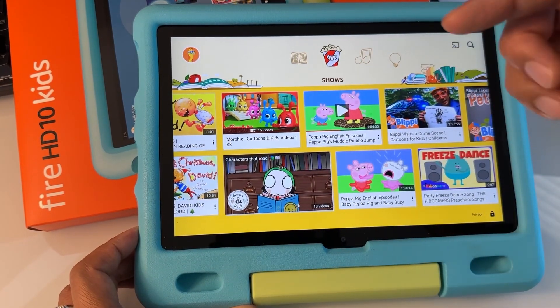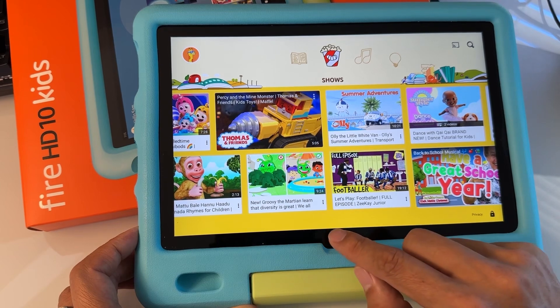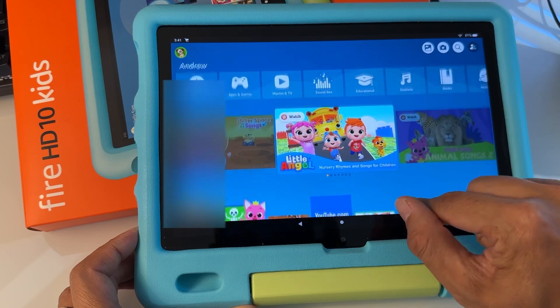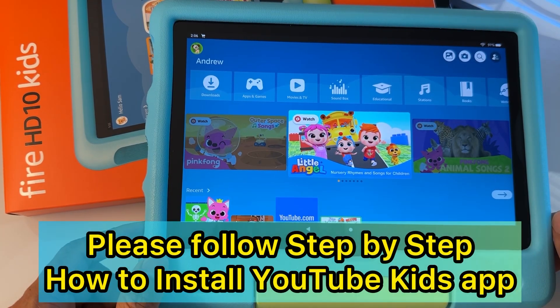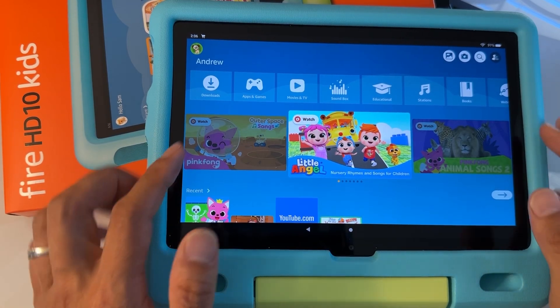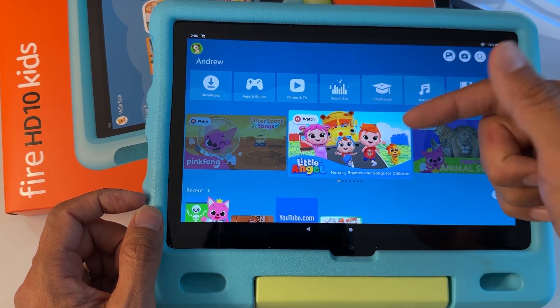Please watch this video until the end to find out how to install, and click the link in the video description below for instructions on how to install the YouTube Kids app onto your Fire Kids tablet. I'm going to go out — this is on the child's profile. I'm going to launch YouTube Kids like this. So please follow the step-by-step instructions. First, when you are on the child's profile, let's switch to the parent's profile because we're going to install some apps that will enable you to install YouTube Kids on the child's profile.